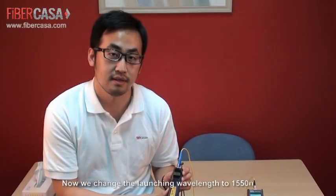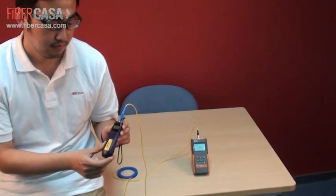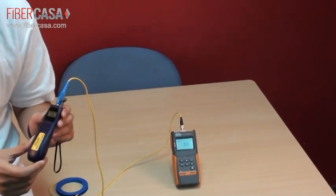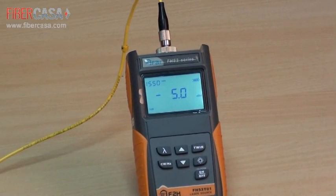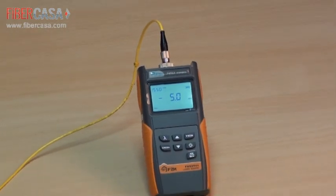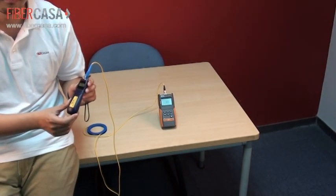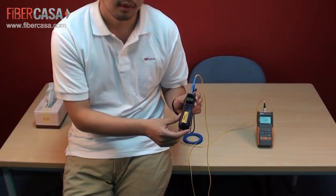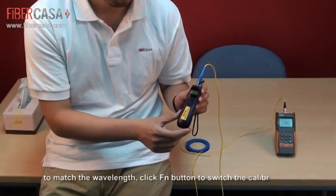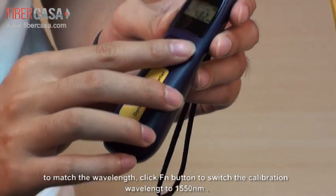The launching wavelength is 1550 nanometers. If we are testing at 1310 nanometers, we should click the right function button on the meter to switch to the same wavelength.